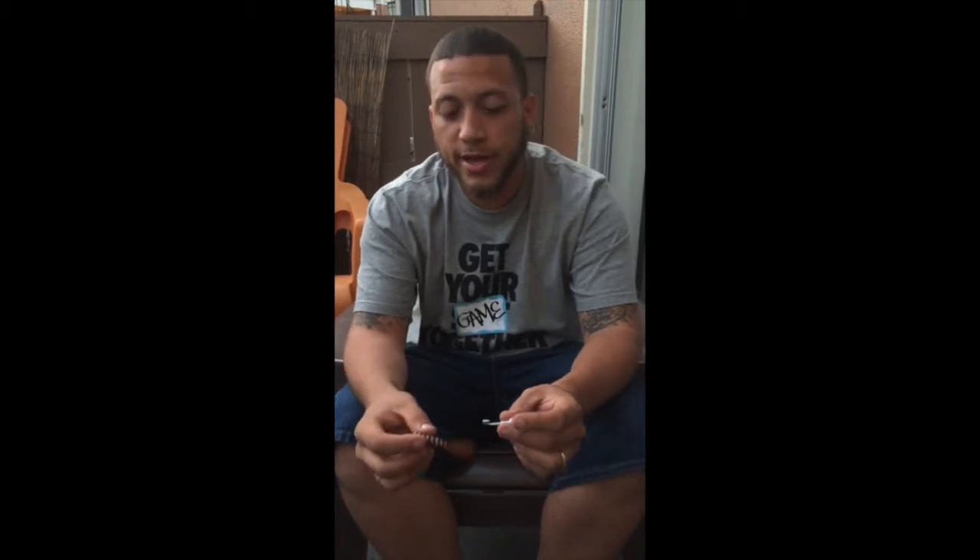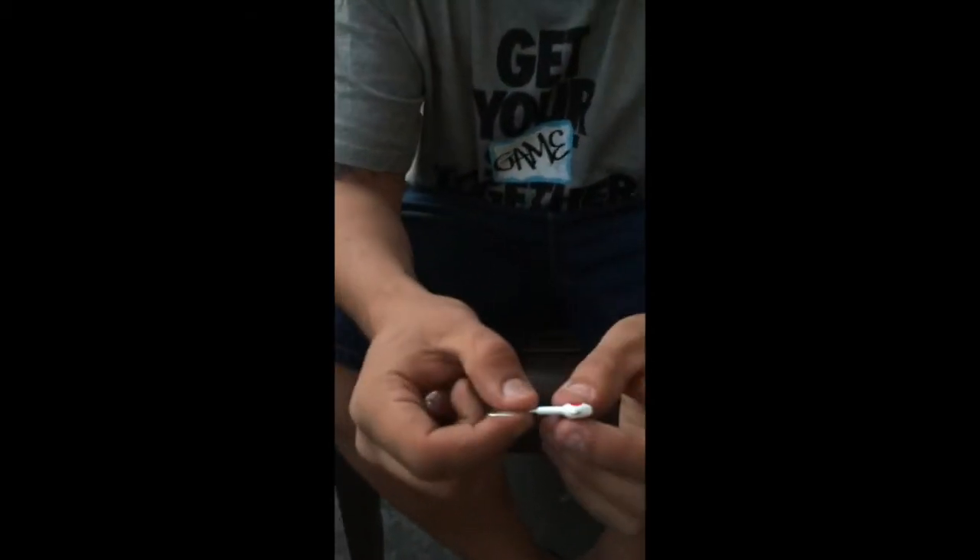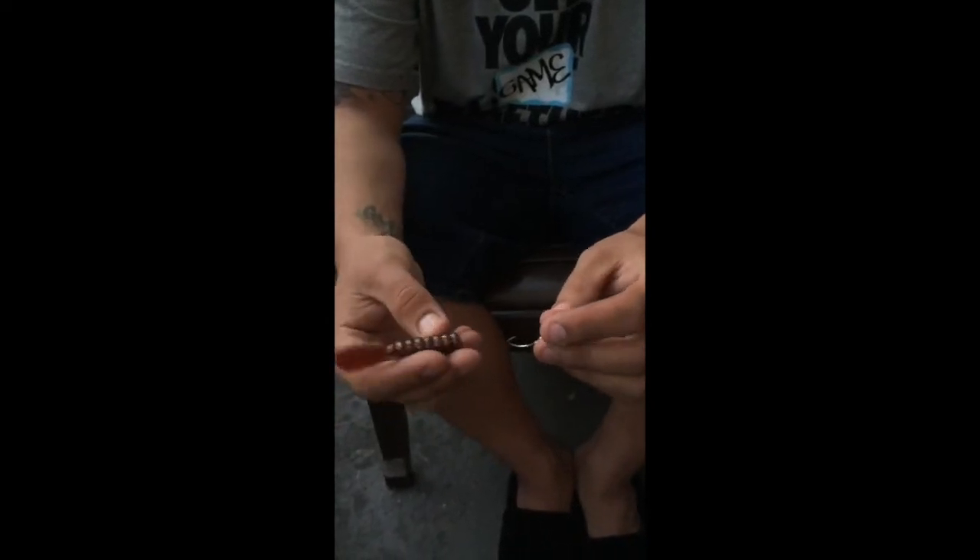Hello, my name is Matt. I'm out of Largo, Florida. I'm going to show you how to set up a DOA paddle tail, root beer colored, with a white quarter ounce jig head. So if you can bring the camera on down here and I can show them. What I prefer normally is to get the jig head and the paddle tail, DOA's unfair advantage of course, preferred artificial.